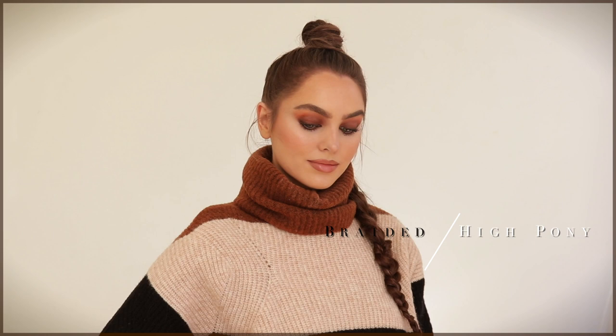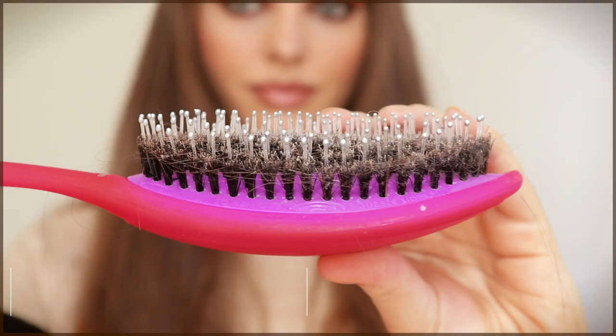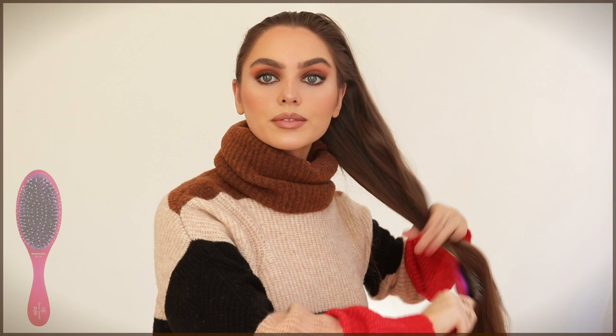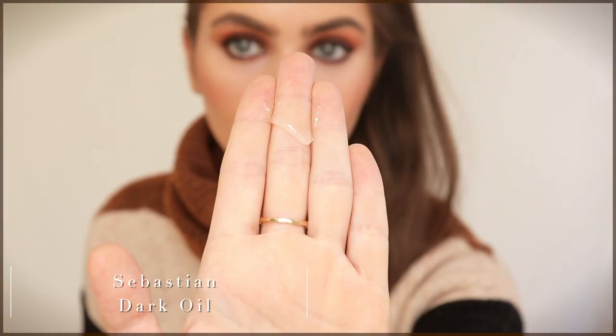The first look is a super high ponytail with a textured braid. There's a hidden pony in the middle of the head so we get more length to the braid. I picked up the Olivia Garden Smooth and Shine It Styler in pink. It has a removable cushion so you can clean the brush, and I love the duo bristles for brushing all the way through to the ends.